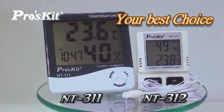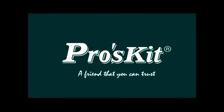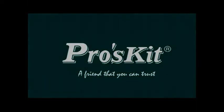That will be your best choice. ProSki — a friend that you can trust.